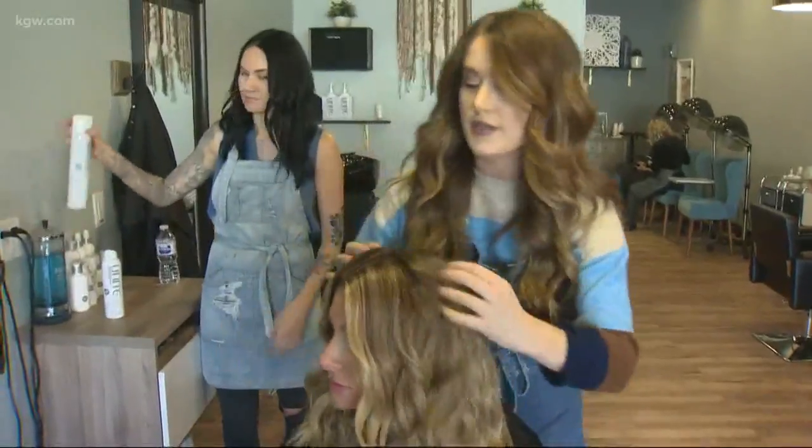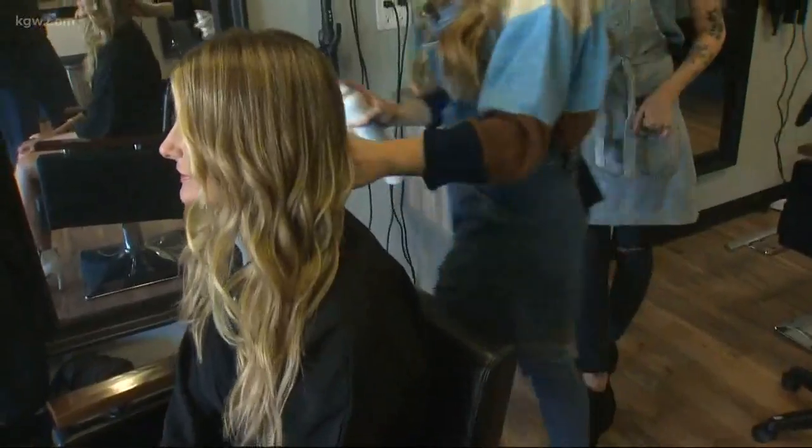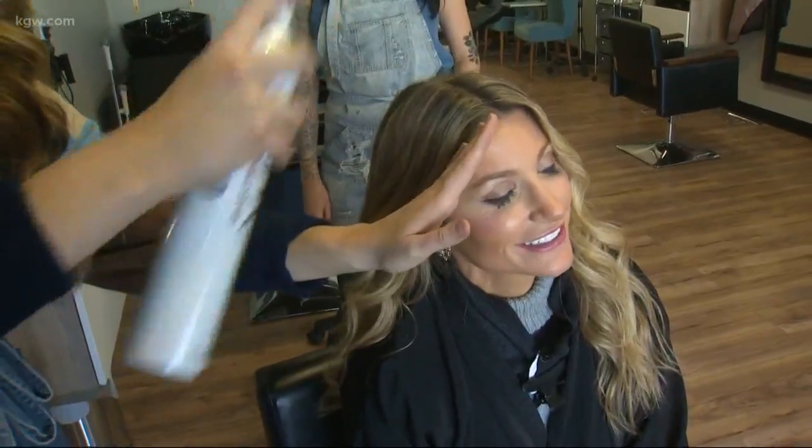I don't like to go too crazy with hairspray — it actually weighs the curls down. The texture spray we put in before has a little bit of hold to it, so you don't need to go super crazy with hairspray. It's more for humidity or if it's raining and you need a little extra protection.